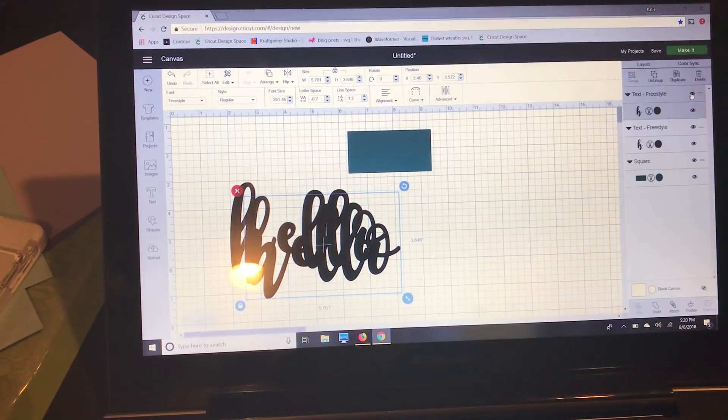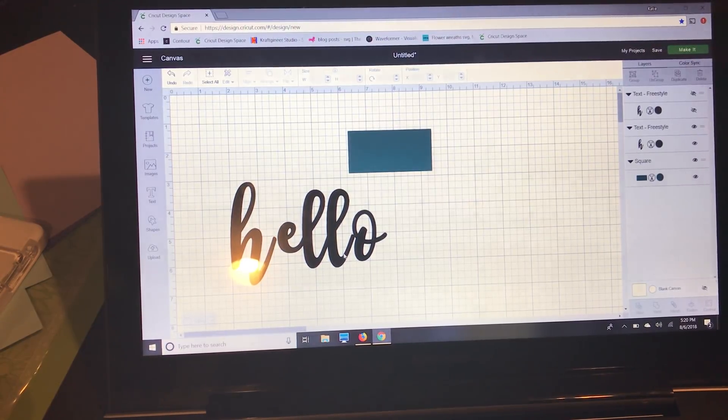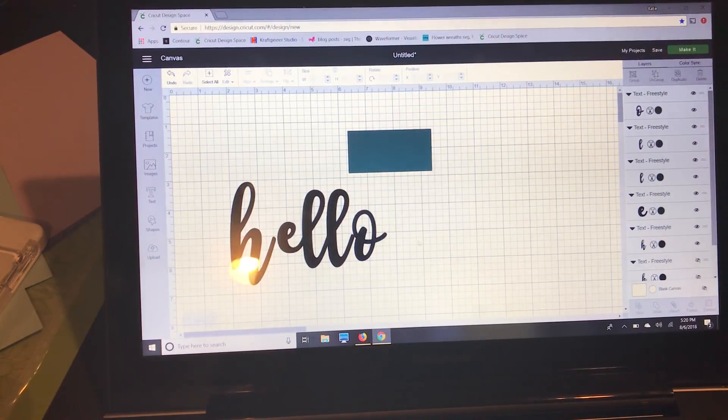Before I make any edits, I'm going to duplicate this text and hide it using the eye icon in the layers panel. That way if I want to make any future edits on this project, I have it saved before changes are made. This is important because once you weld something you can't unweld it after you save, so having that duplicate makes future changes much easier.